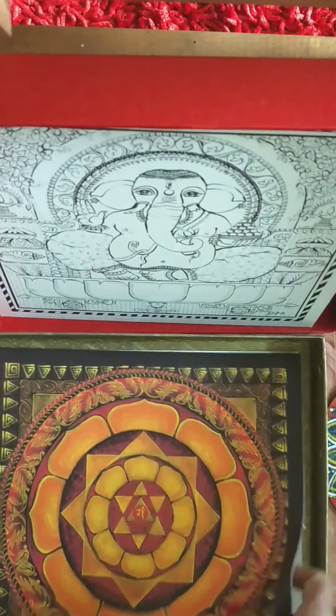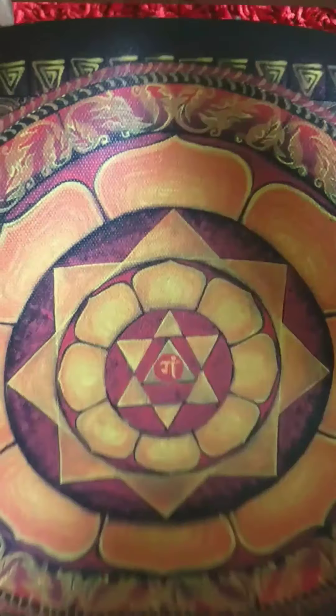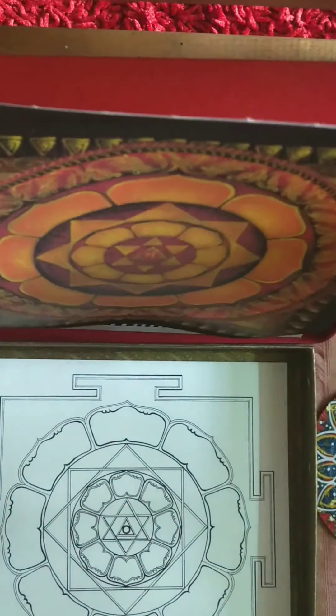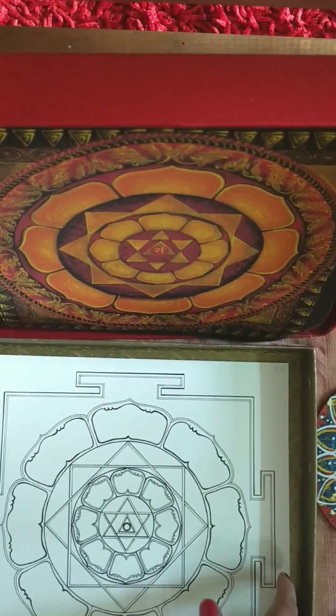We have my Ganesha yantra — a canvas print — once more to use as a point of inspiration for your own yantra practice.